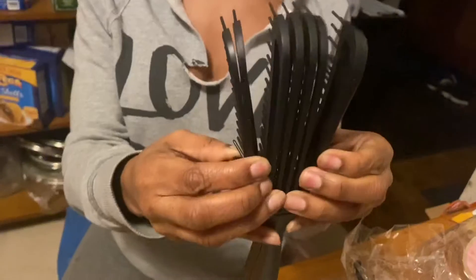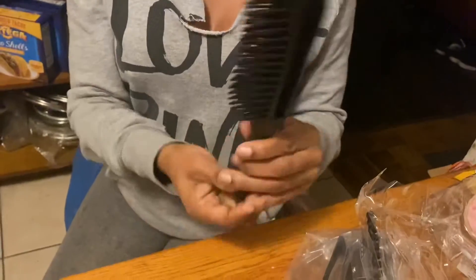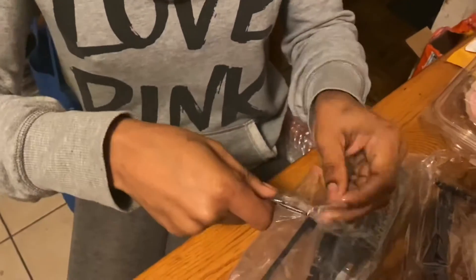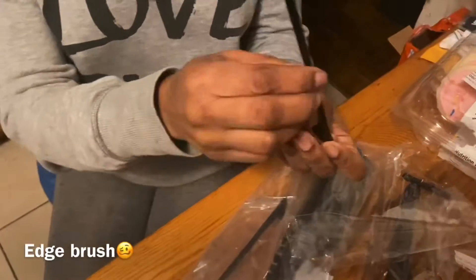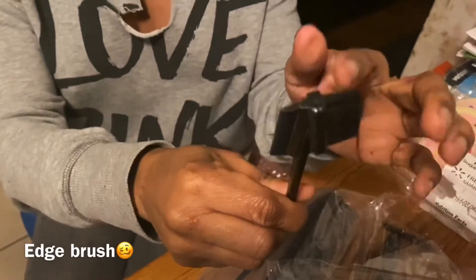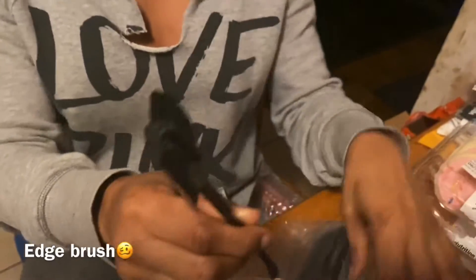I also got this detangler brush — y'all, this is like the best thing ever. It doesn't tangle up your hair or cause shedding in the brush at all. It opens up to go with the grain of your hair and doesn't pull. It came with two brushes and also this little edge control tool that has a comb on one side and a brush on the other side, which is pretty cool.